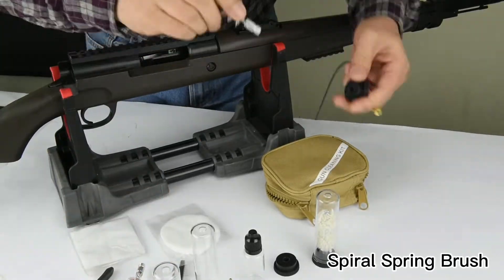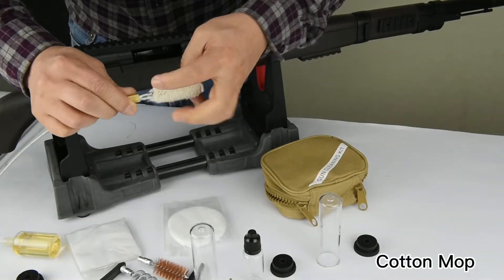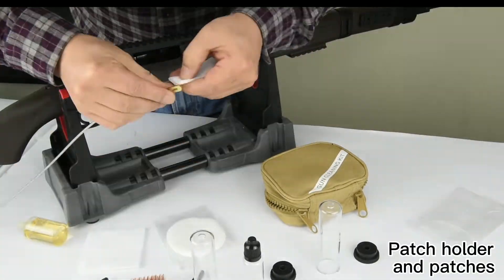Spiral Spring Brush. Cotton Mop. Touch Holder and Patches.